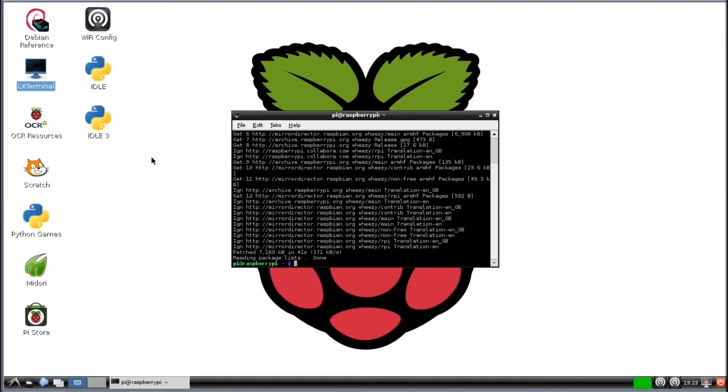All right, now that that's done, we're going to go get the Arduino IDE. So we're going to write sudo apt-get install Arduino.